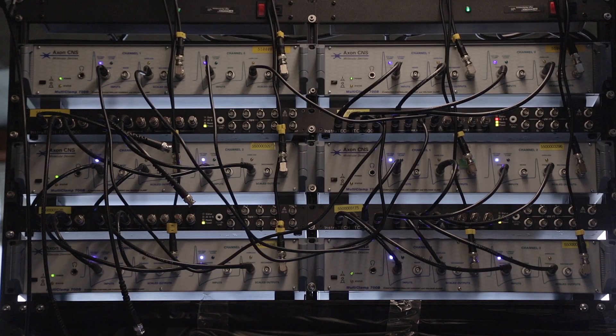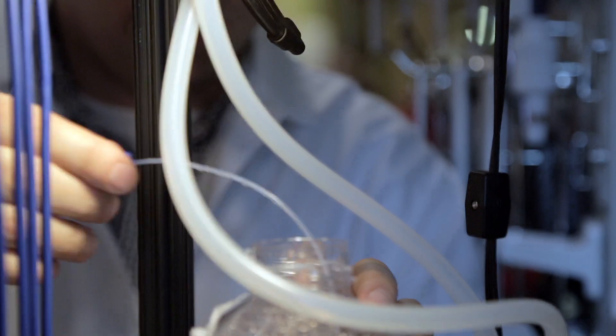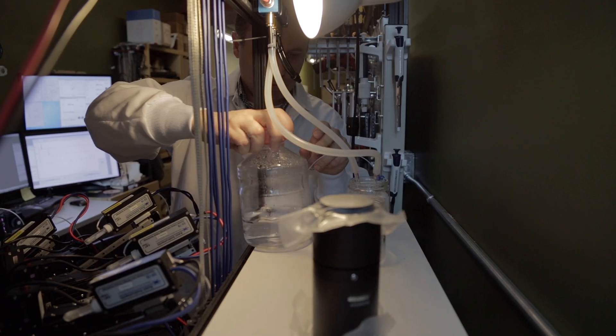And then finally there are the life support tools that keep the tissue you're recording from artificially alive. It's important to try this multi-patching because it's simple math — if I can get 10 recordings at a time, that's equivalent to a month's work by a person doing two recordings at a time. So if it does work, it would take an army of people to keep up with it.